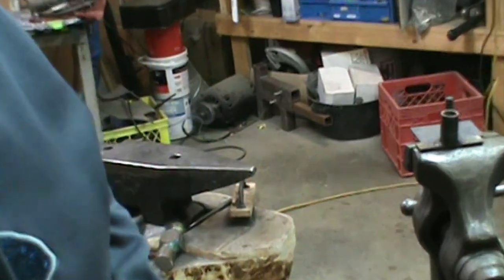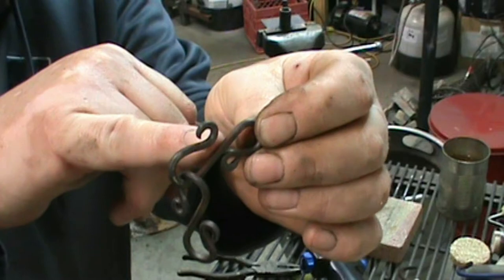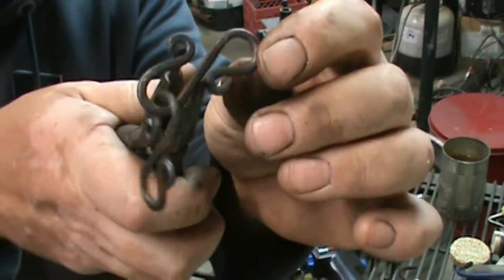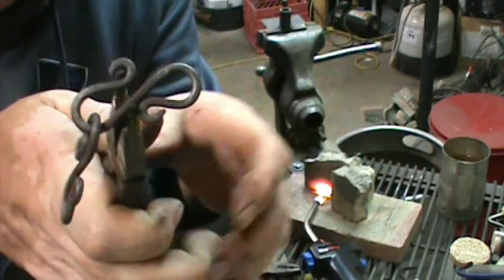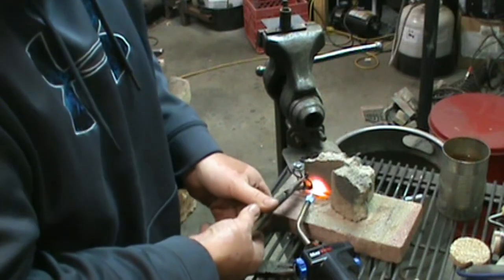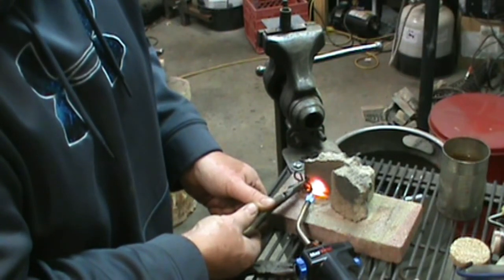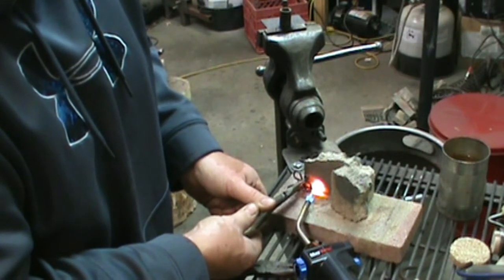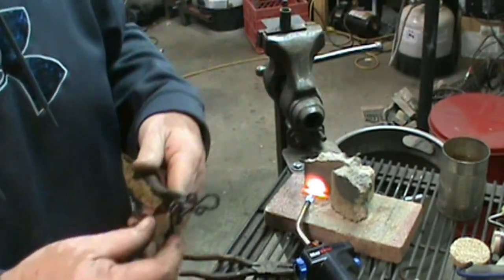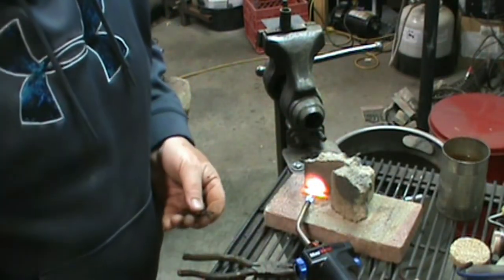Now we need to fire the torch up again and start putting them together — linking them up like this. Don't worry about that being open, because what we need to do is take our needle nose pliers, stick them in there, and pinch it. You just heat up this little edge and you'll see that it closes up. Once we get that closed up, we'll quench it and it'll stay there. Now you can see that it's closed up, and we'll just close up each link as we keep going until we get a chain made.